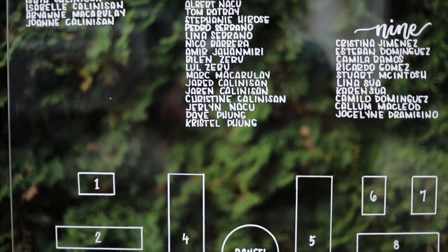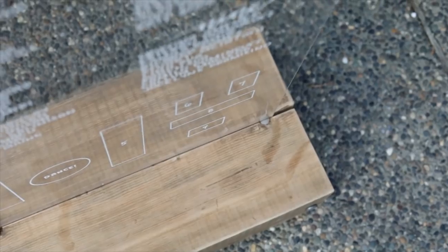I actually had a calligrapher do the writing — otherwise I would have done it myself, but I only had two days so I was a little bit stressed out. I kept it pretty minimal on the day of the wedding, but you can add some flowers or some greenery around it. Here's some actual footage that my cousin took when she was doing a vlog for my wedding day.